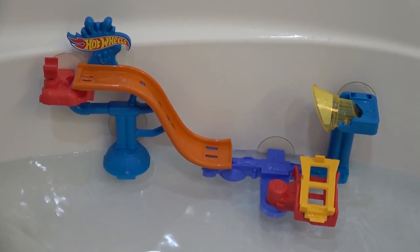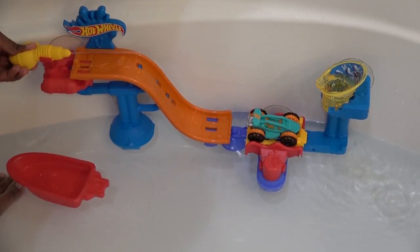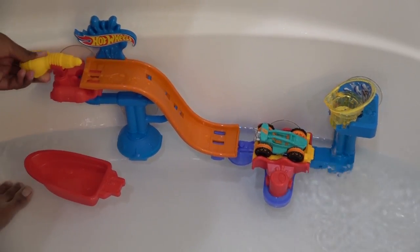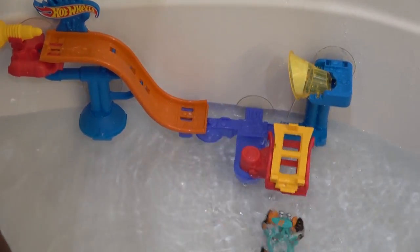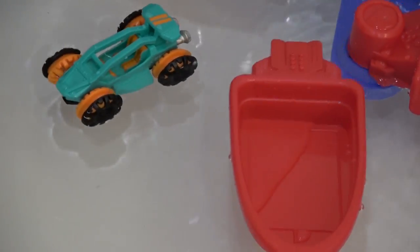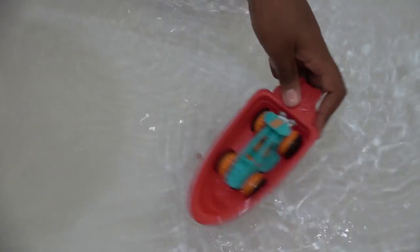We have fixed this set to our bathtub. This last time we're going to pour up water. Water wagon, I'm going to drive right here.